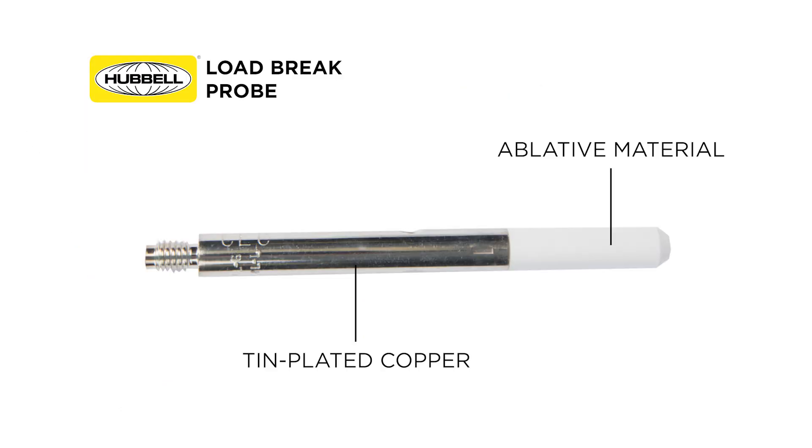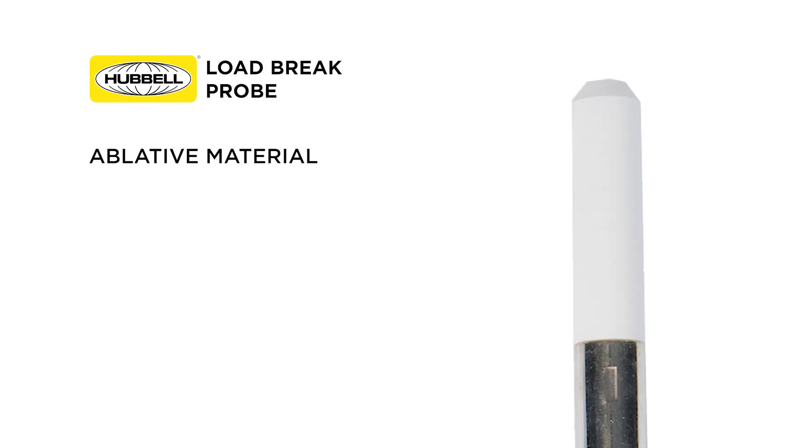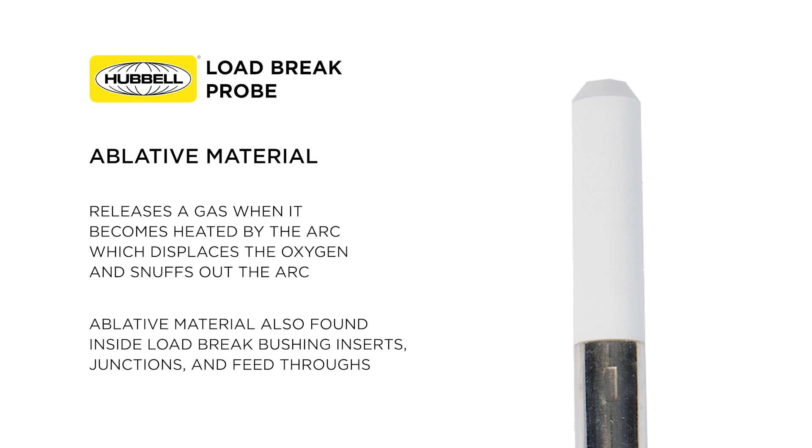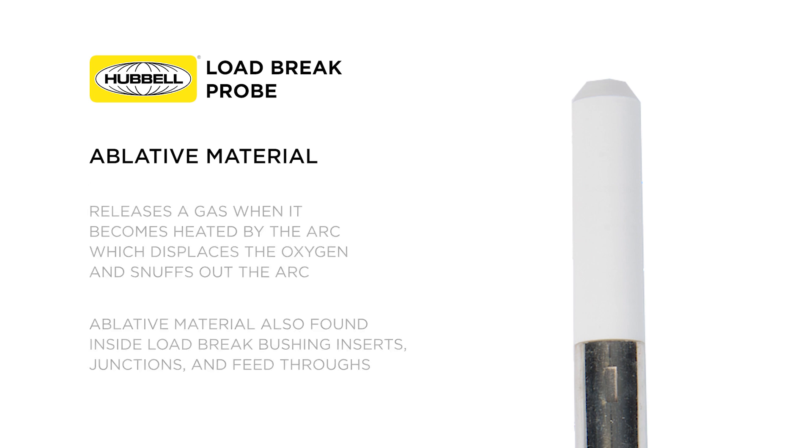The load brake probe is made of tin-plated copper, and the white tip on the probe is made of an ablated material that aids in extinguishing the arcs created during switching and accidental fault closing. The ablated material releases a gas when it becomes heated by the arc, which displaces the oxygen and snuffs out the arc. The same ablated material is inside the load brake bushing inserts, junctions, and feed-throughs.